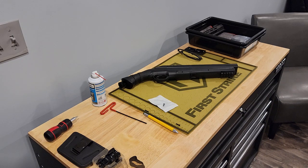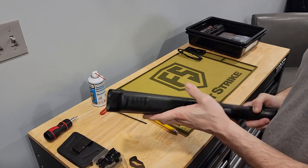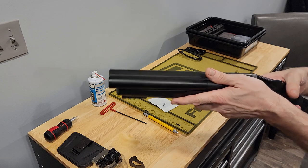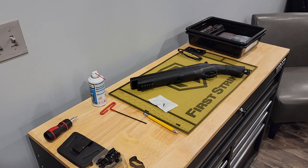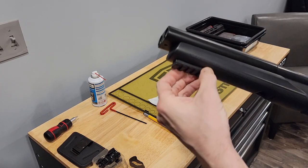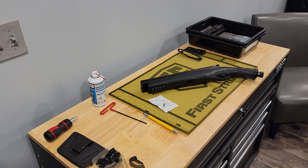Hey guys, this is Daniel. Do you like HDS's? Boy, I sure do — here's one of mine, I've got two, I really dig them. Do you guys like vertical grips? Boy, I sure do. Have you ever put a vertical grip on your HDS? It's a little dinky, so here's a real quick and easy mod.